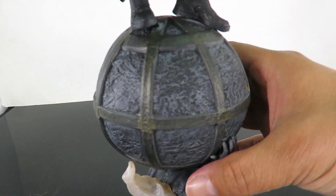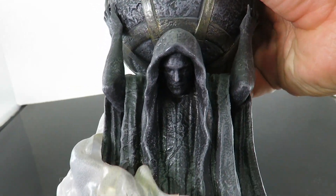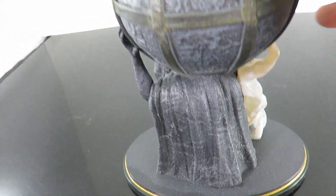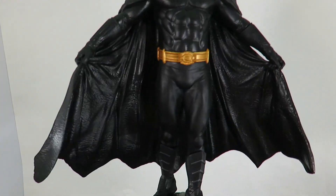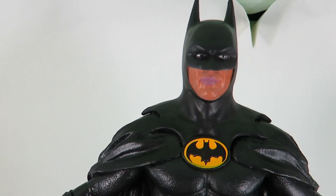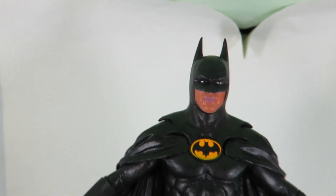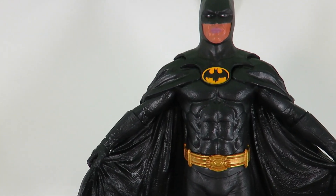Look at this whole thing — it's just very, very nice. The character holding on is very nice too. The paint apps on everything, whether it's this character down here, whether it's Batman, the cape, the outfit itself just looks awesome. It's just that head sculpt right there — it just does not look good. It really does throw the figure off a whole lot.